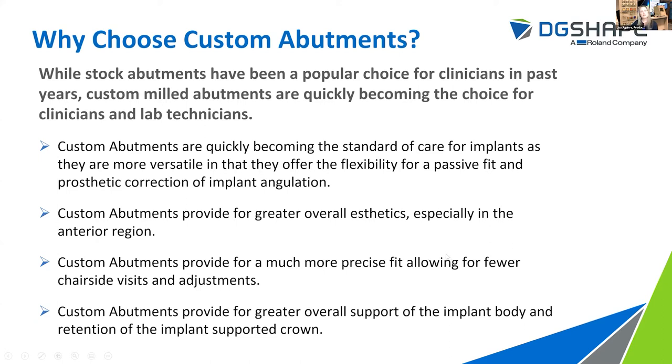Custom abutments provide greater overall aesthetics, especially in the anterior region, and a much more precise fit which at the end of the day saves time and money, provides for fewer chairside visits, fewer returns to the lab for adjustments — which equals happy clinician, happy lab technician, and happy patient. More importantly, they provide for greater overall support of the implant body itself and the retention of the implant-supported crown.